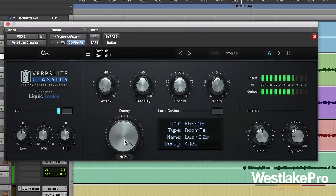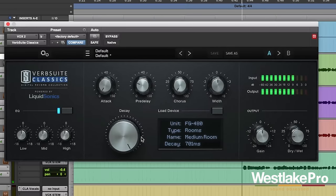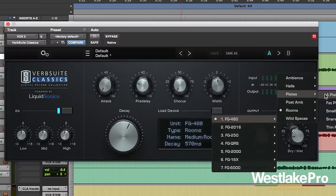It's just a very nice ambiance — a very short, but very nice sounding reverb. Let's take a listen to some of these reverbs here.